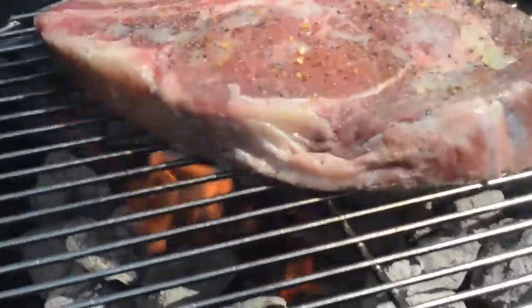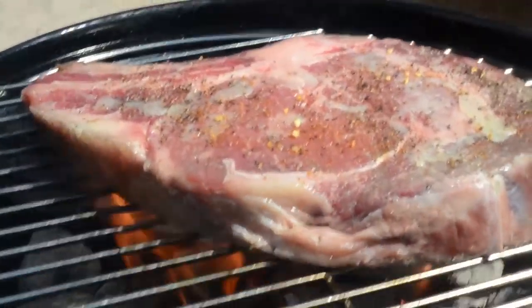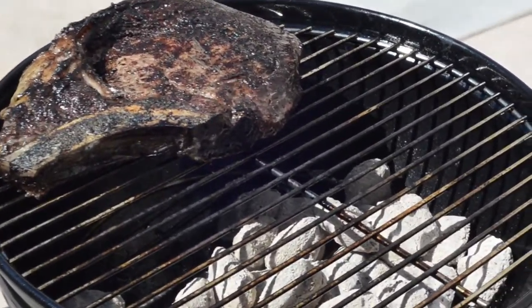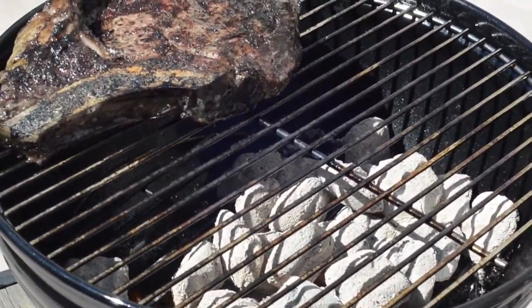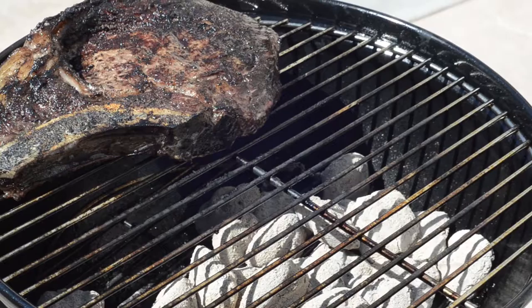Very high heat — you want the flame to really caramelize the meat. You'll notice that there's a little area on the side there I left without the charcoal, and that is the cool area. So, when things get a little bit too hot, you have an area to move your meat to to slow down the cooking process. That way, you don't rush and you don't burn up the meat while the inside is still red.